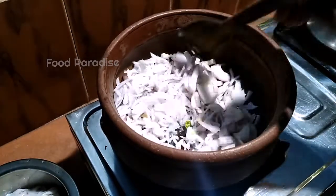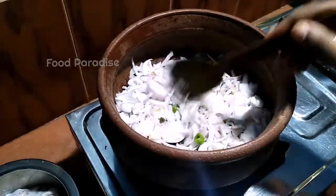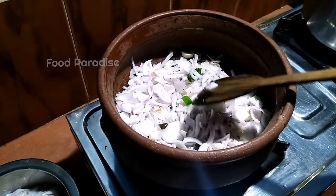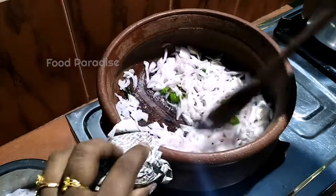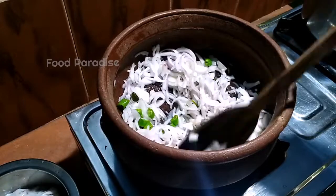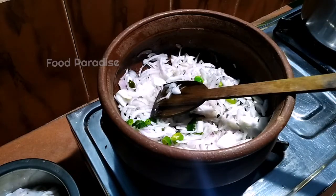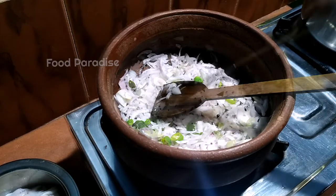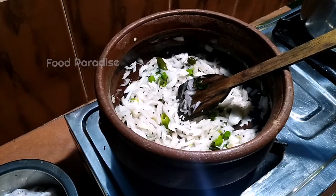Let's mix it up. If we use this method, we can use it as easily as possible. Now we have a softener, I am going to make it with a softener.